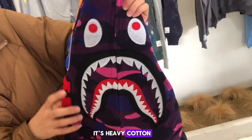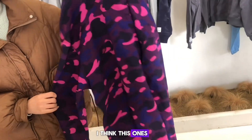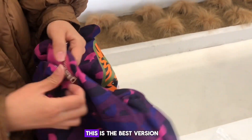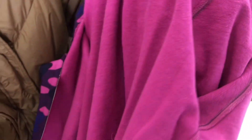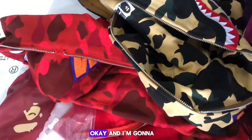The purple one is heavy cotton — I think this one is around 1.5 kilos in my hand. It's different from the other versions; this is the best version. This is a large size. You can see the tags, the fabric, and all the labels.